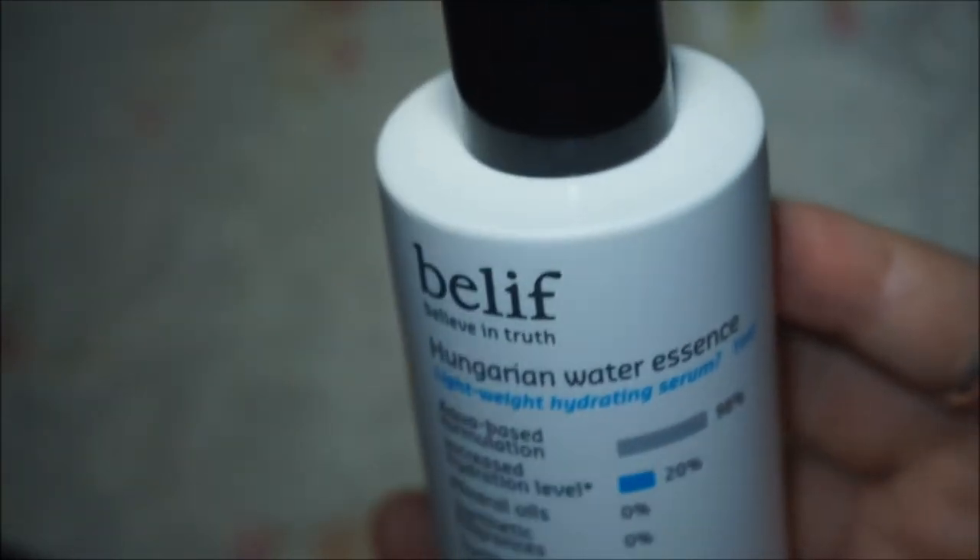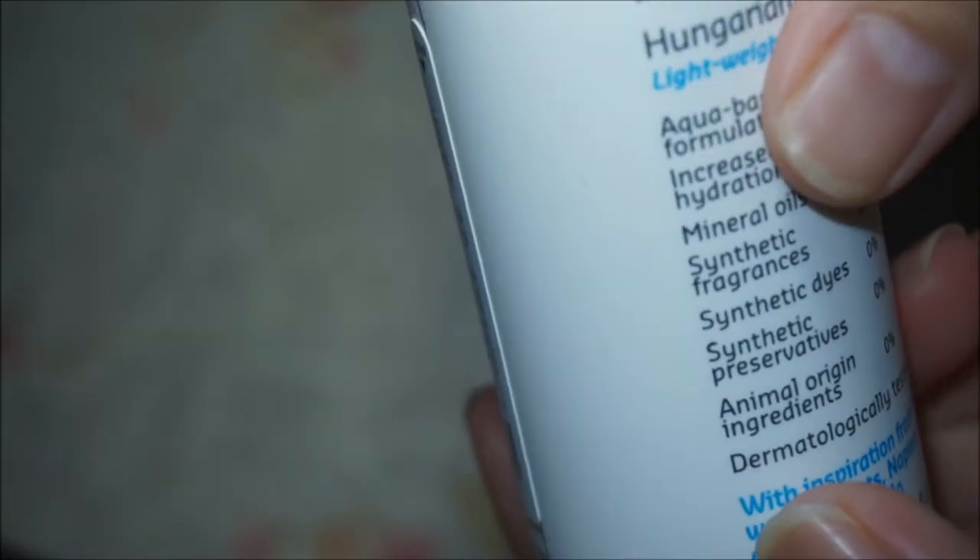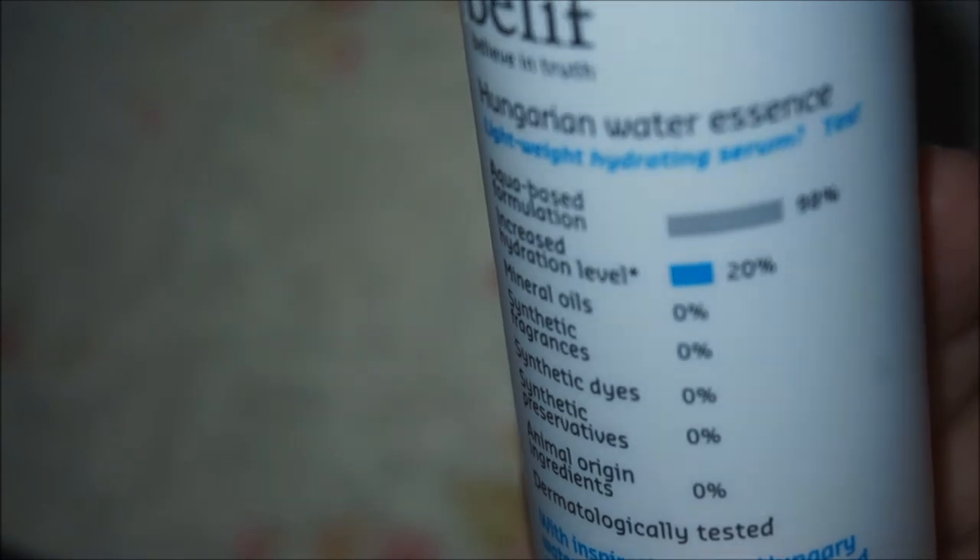The container comes in a black pump style with a plastic bottle that you cannot see through to check what is inside. So if you really want to see how much product you have left, you need to hold it up under a light source.